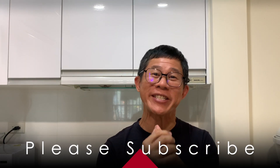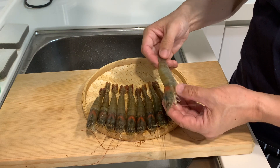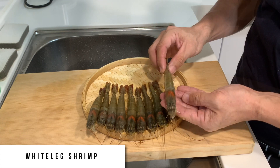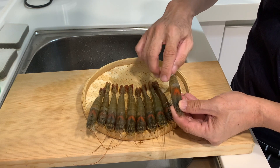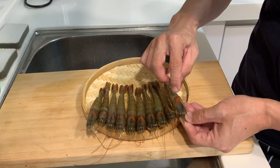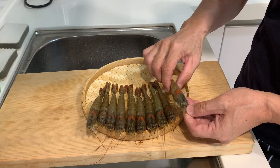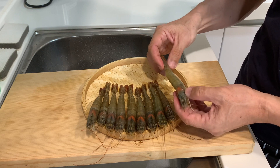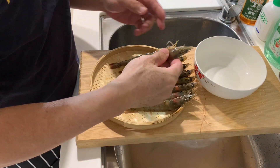Hi everyone, I hope you are doing well and keeping safe. Today I'm going to share one of my mother's secret recipes. We're going to cook this beautiful white leg prawn — also called vannamei prawns — bought at the local wet market. They are very fresh and very firm. I think they could be in spawning season because all 10 prawns had that orange roe, so today's prawn is going to be very delicious.